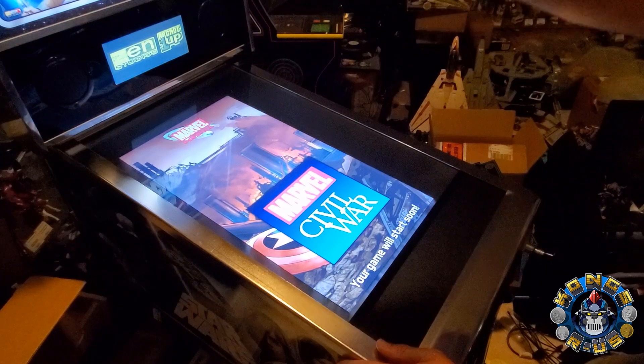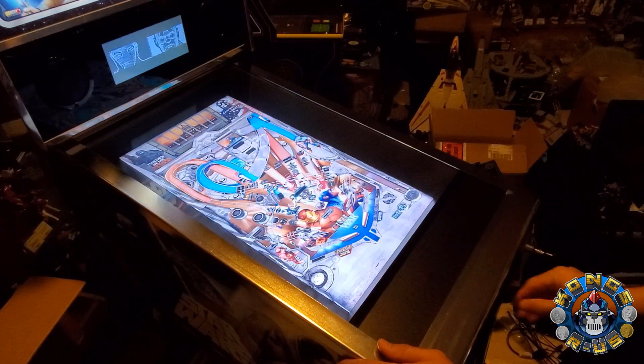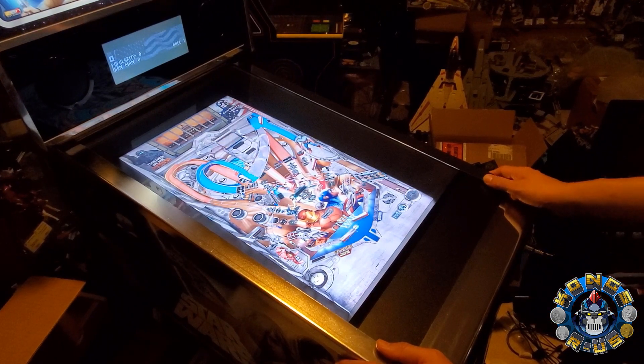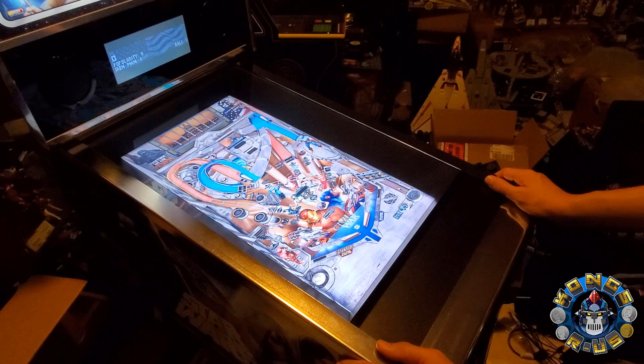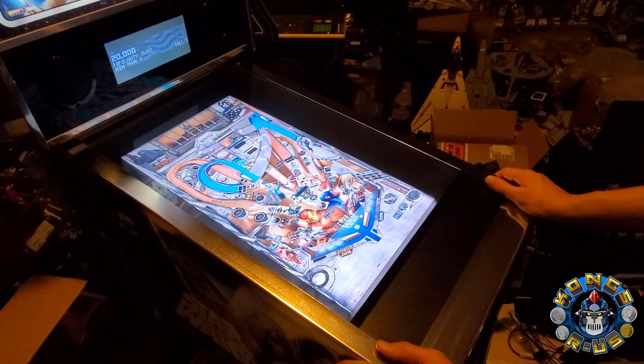This is Marvel Civil War on my Star Wars pinball machine. It's running perfectly well — all the solenoids are firing, everything sounds great, plays great. This is still playing in 720p at the moment, but there are even more features available.